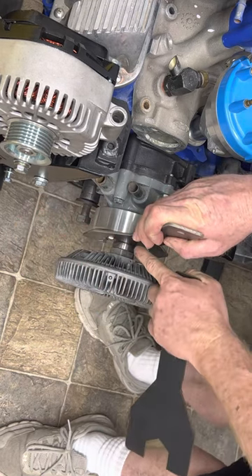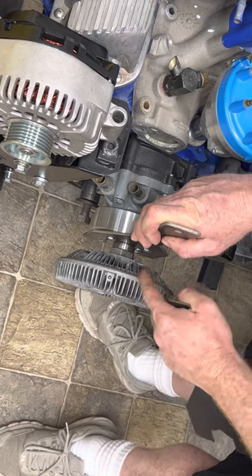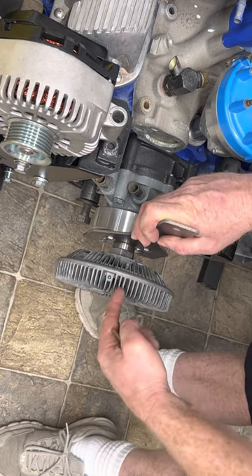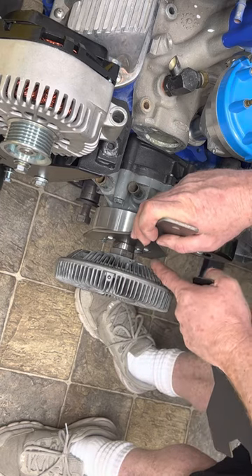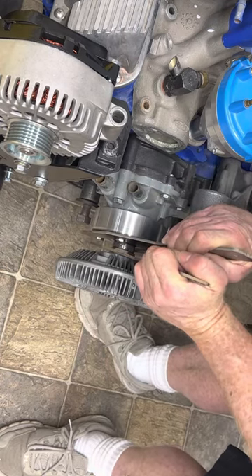There's no lock tie or anything like that to keep this in place — it spins in the opposite direction, so it always tries to run itself on and stays tight. Simply stick your wrench in here, then hold this one real good.